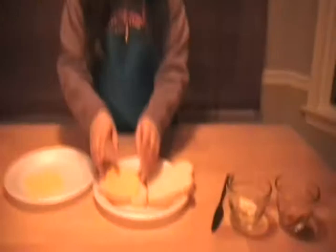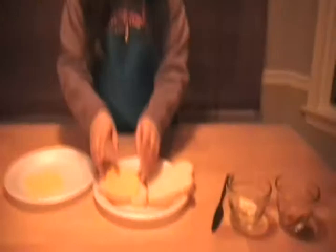First you put the cheese on the bread, and then you grab four or five pieces of pepperoni. I like four because it fits the whole entire cheese.